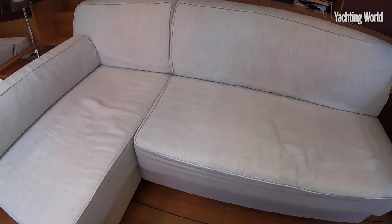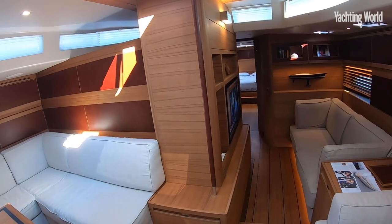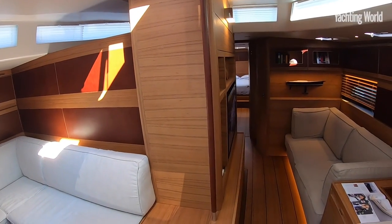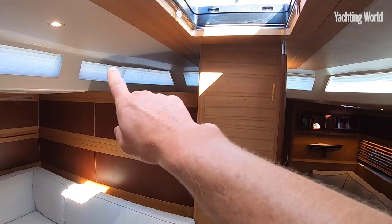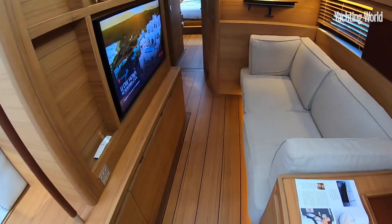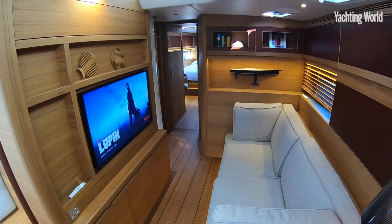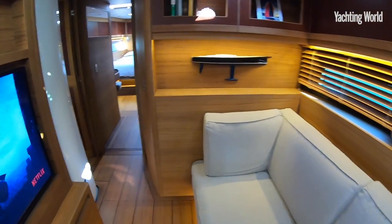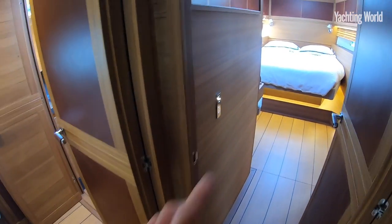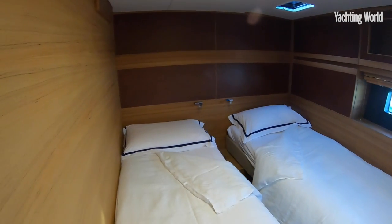Moving forward, when you choose a telescopic keel it automatically takes that central part of the accommodation layout, but it's been designed in really well here. You still have that surround natural light through the coach roof windows. It's a small step down into what Marco Malgarra, the founder of Ice Yachts, calls the Netflix area — quite cool, a nice chill-out zone before you enter the guest accommodation. On this boat that means the master cabin forward and the twin guest cabin here, right by the mast and the keel box.